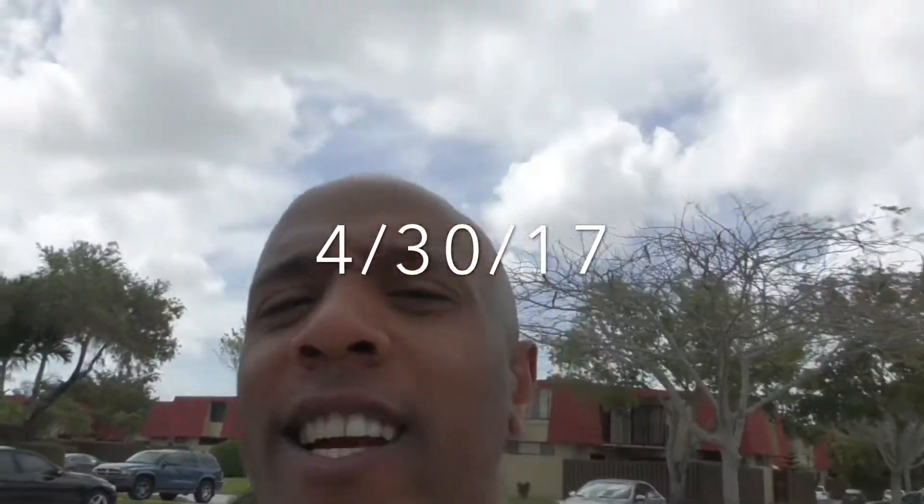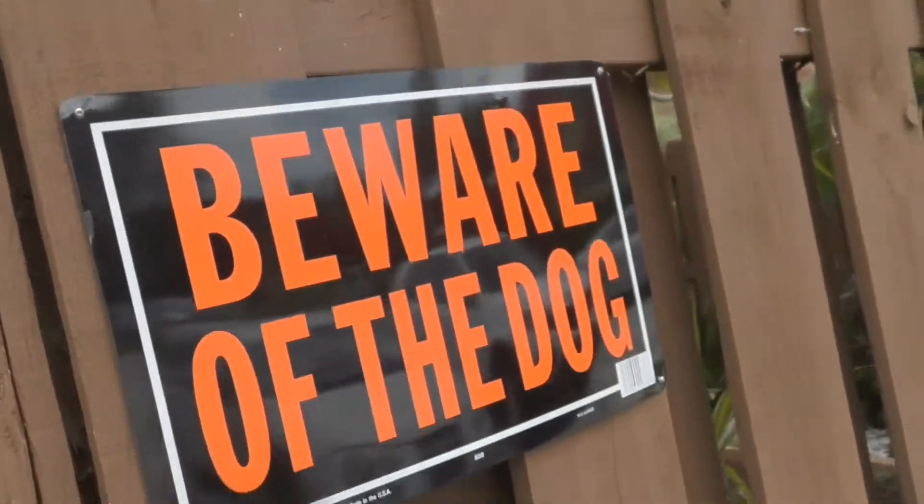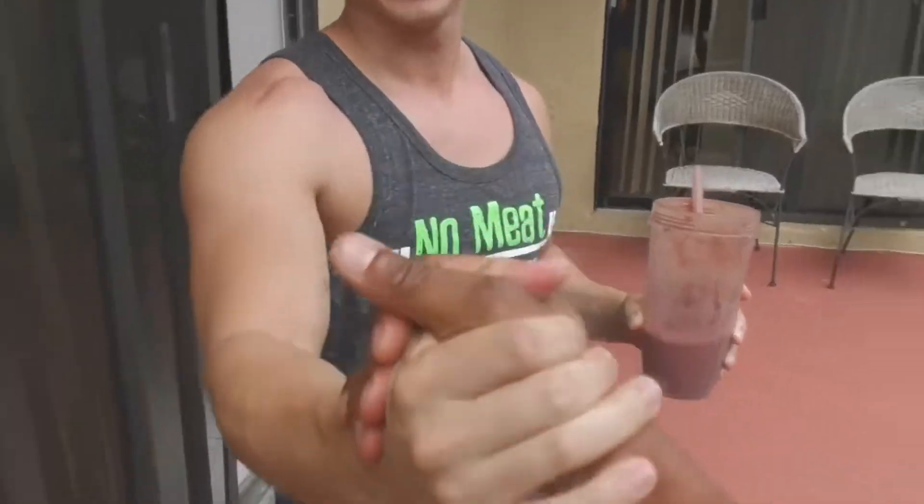Sunday morning getting ready to meal prep — welcome back to Vegan Live Fit. We're here at Mark's house. What's good man? Good man. Getting ready — what are we doing today? We're gonna meal prep!